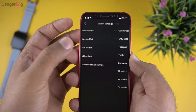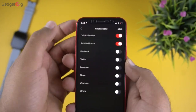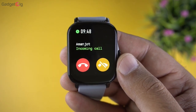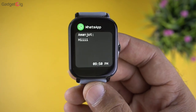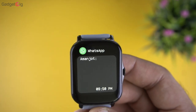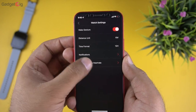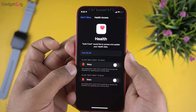In watch settings we have notifications where you can select which apps send alerts to your watch. Here's how the call alert works — you can also reject calls from the watch itself. Here's the message alert. There's no preset replies option and no emoji support. You can also set the auto heart rate time interval, and for iPhone users the app connects with Apple Health.